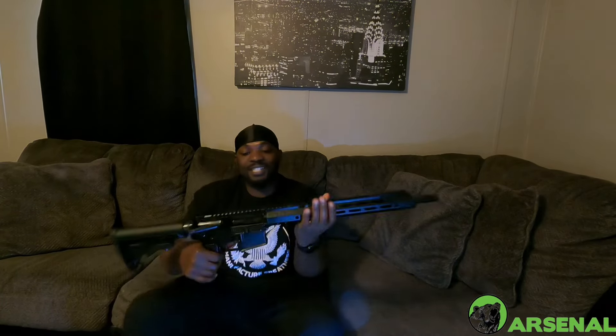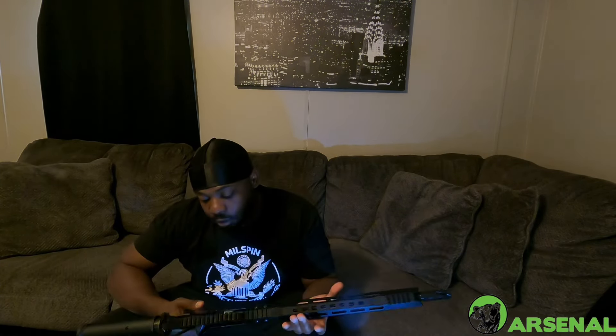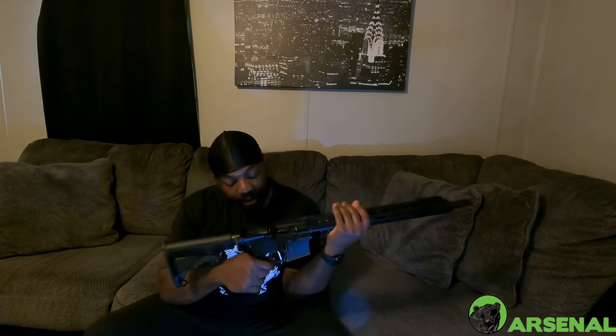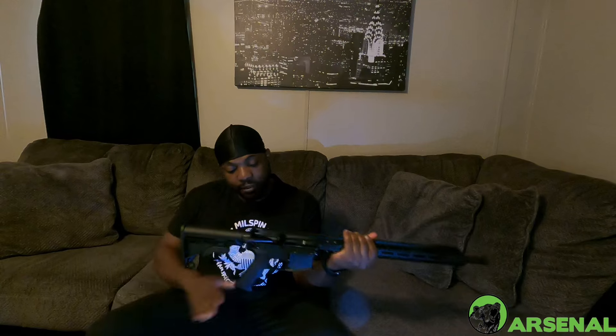It looks good, it looks good. Pretty lightweight, it's about six to seven pounds. Mil-spec trigger, M-LOK rail — it's pretty good. Standard grip, standard charging handle, pretty mil-spec.